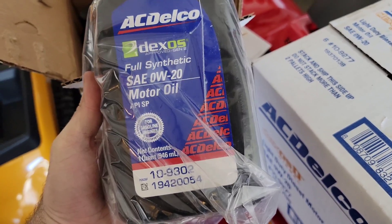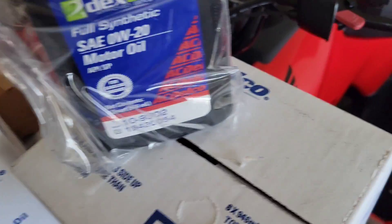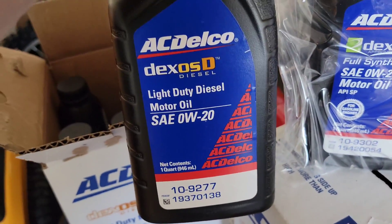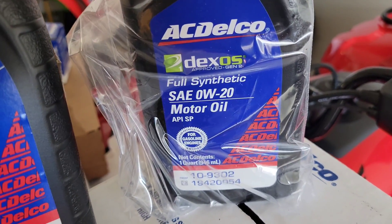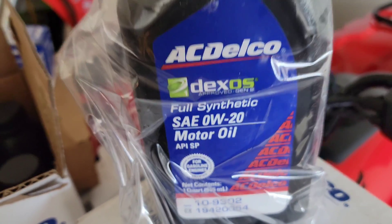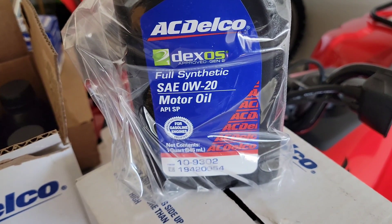Don't confuse it with this stuff. It looks similar, but I'm just trying to help you guys out so you know to use the Dexos D — not this. Even though it's the same weight, people get confused and think they can just use this oil. That's a big problem right now, pretty big confusion going on, so just trying to save you guys any headaches and trouble.